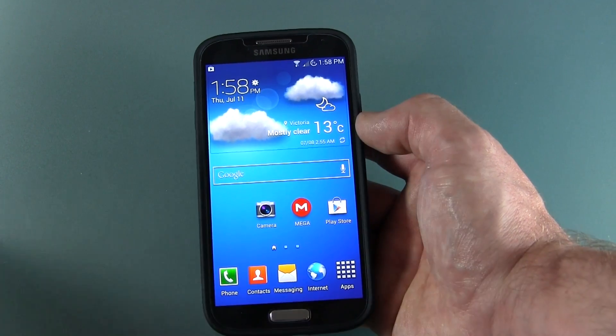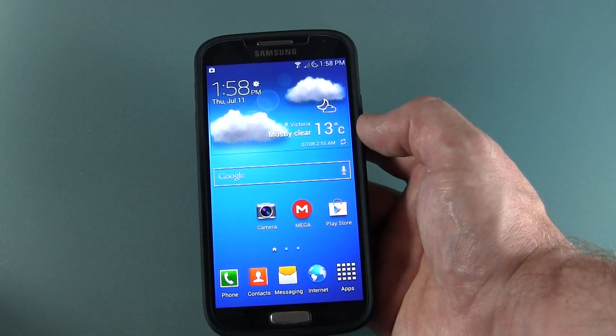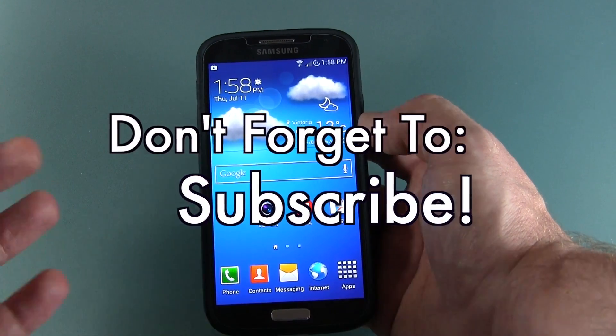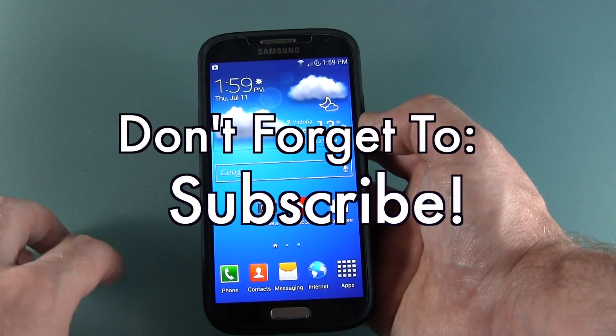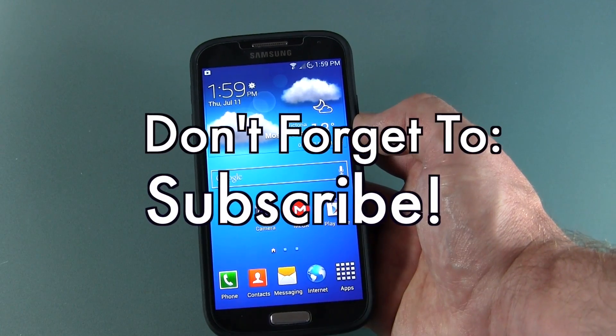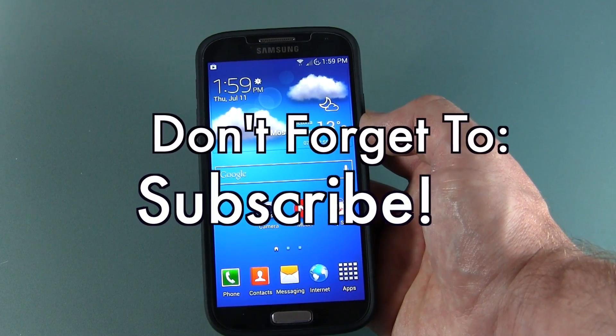Anyways, guys, thanks for watching. If you like this video, don't be shy to click that likes button down below. If you're new to the channel, you might want to subscribe for more videos like this in the future. You can always stay up to date on all things The Smoky Android by following me on Twitter and Google+. Those links will be in the description below as well. That's it for now, though, guys. Thanks as always so much for watching. We'll see you in the next one. Cheers.